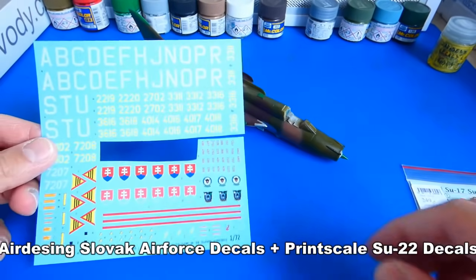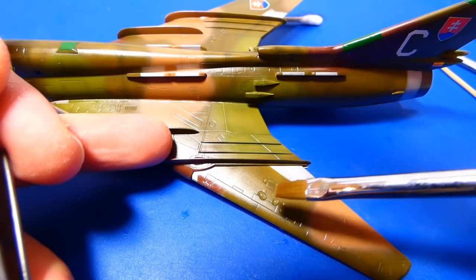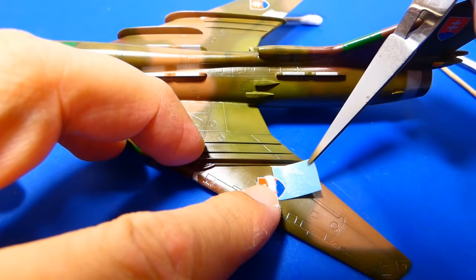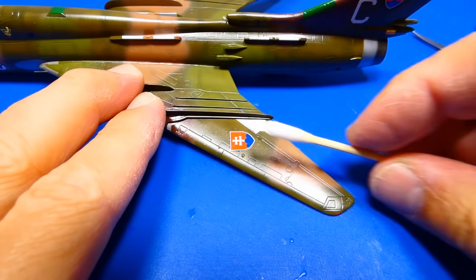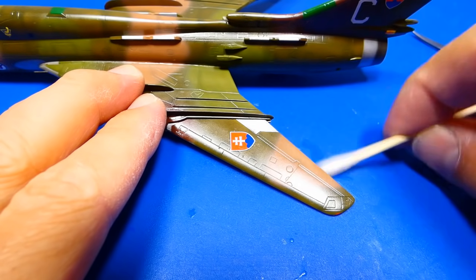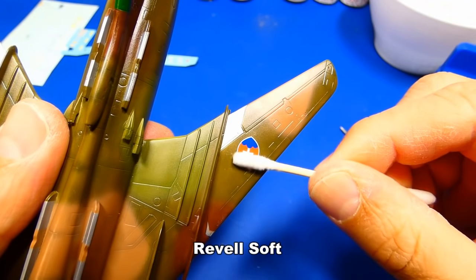For this model, I will use the Slovak Air Force decal sheet from AirDesign and technical stencils from PrintScale. Both decal manufacturers are excellent — their decals are very strong, do not tear or fall apart. With a wet paintbrush, I apply some water on the area of decal placement, then carefully apply the decal using tweezers and my finger — you can also use a wet cotton swab. I carefully press the decal to the surface and remove all water and air bubbles with a wet cotton swab. To better adjust the decal to the surface, I use softener chemicals like Revell Softer or Mr. Mark Softener — the Revell Softener is less aggressive, so I will use that.